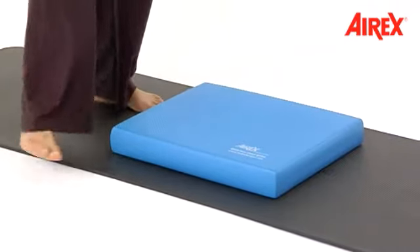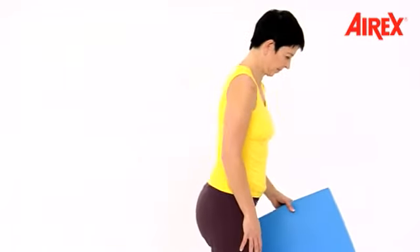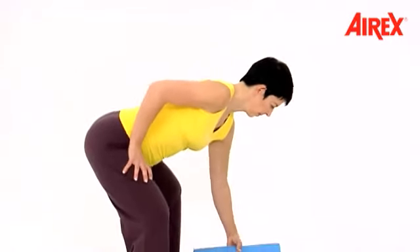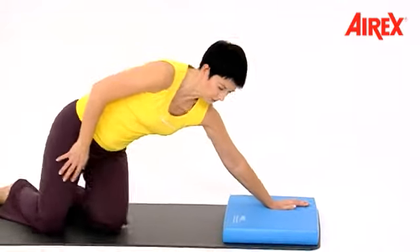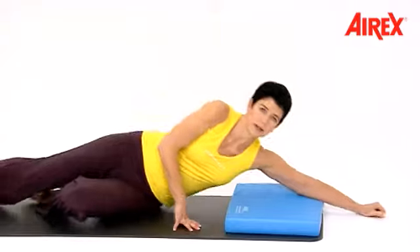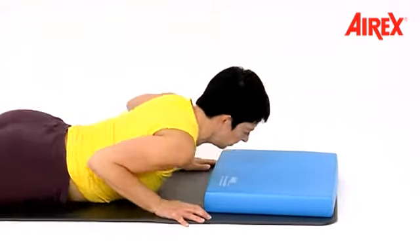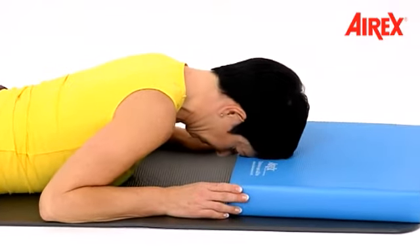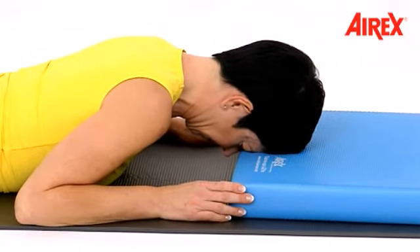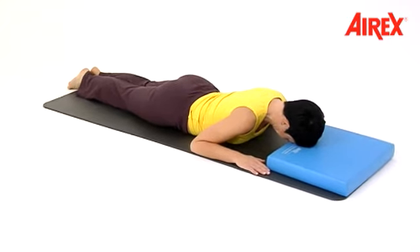Come into prone position. Replace your balance pad to the end of the mat. Always roll over the side into prone position. Move a little more backwards. Put your forehead on the balance pad. Your nose is free — you can breathe easily.